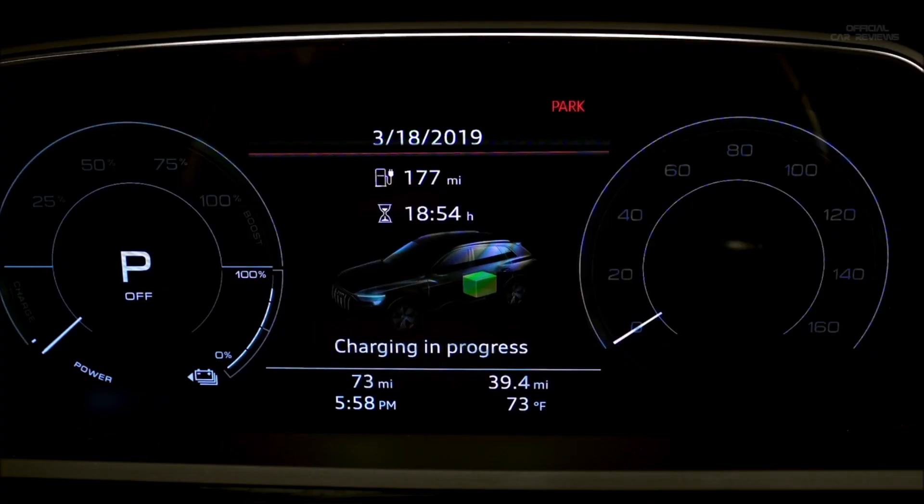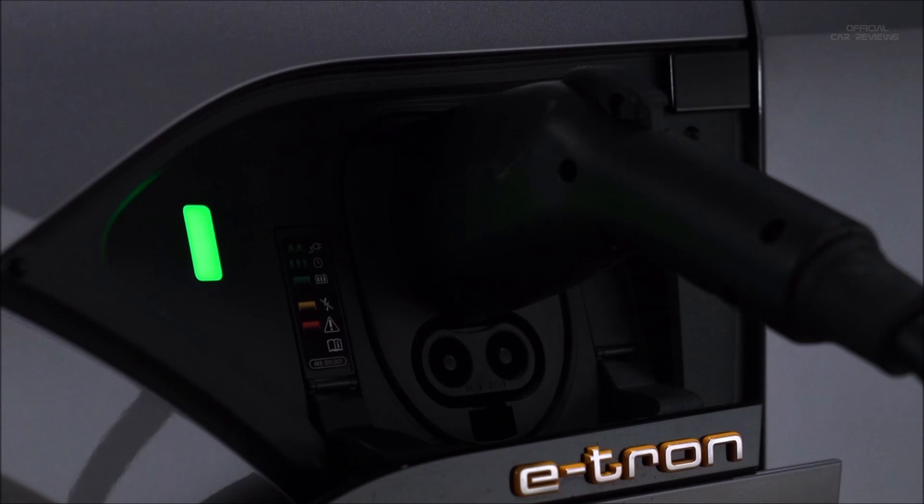An indicator will also pulse in the instrument cluster, and there is an indicator for the remaining charging time until the process is completed. When the vehicle charge is complete, the light will be solid green.